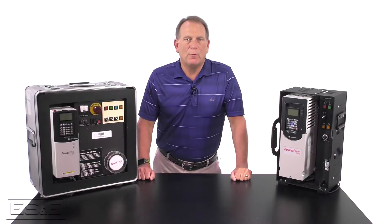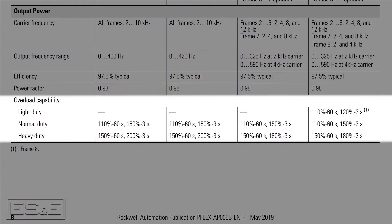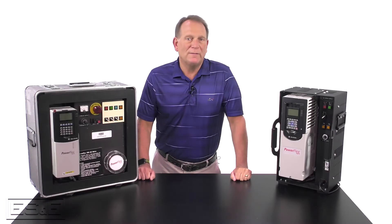Another power rating worth mentioning is the normal and heavy duty comparison. The overloads are the same for both in the normal duty configuration, but the 700 had a 200% for 3 second overload as compared to the 750, which has a 180% 3 second rating. One thing to note is the 750 drives now have a parameter that scales the power rating for normal and heavy duty, but the 700 drives did not have this parameter — it was only written on the nameplate.